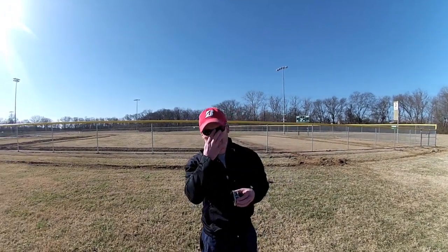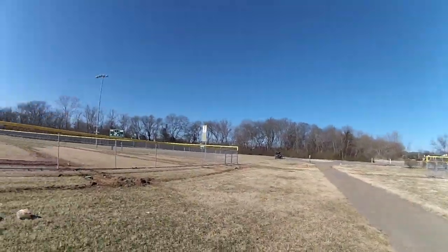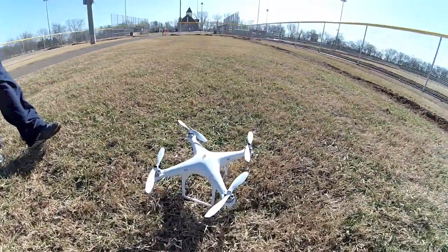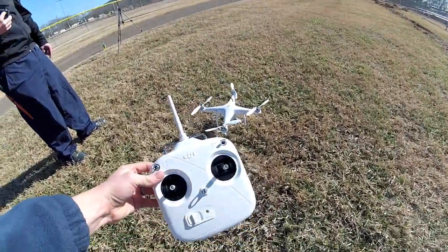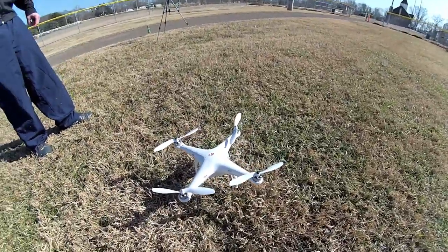Ladies and gentlemen, I'm here with Summertime Ken, we've got GoPro Tabers, Jeep today. Tell us a little bit about your new little toy we've got going on here. This is the DJI Phantom Quadcopter, made in China, but this thing is a beast.